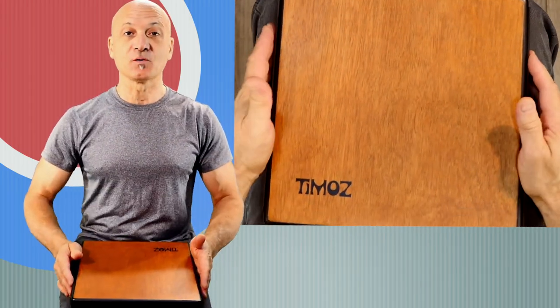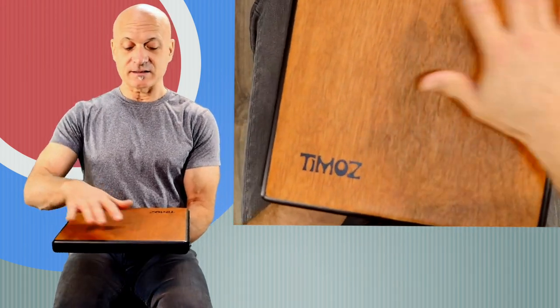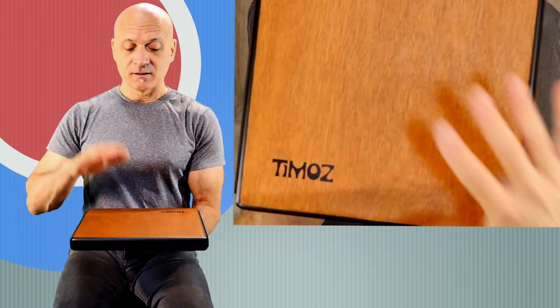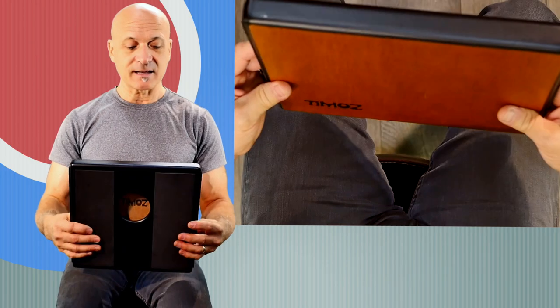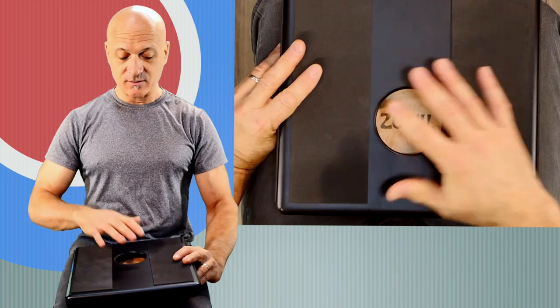Let's focus on the Laptop Cajon part of the Laptop Cajon. Another thing you'll notice right away is nice natural wood on the top. I like the black edging, the black rim — just a very simple design. There's the sound hole on the bottom to help the chamber resonate.